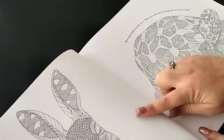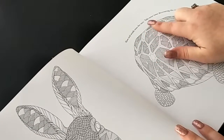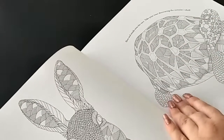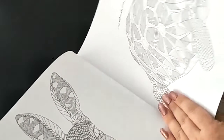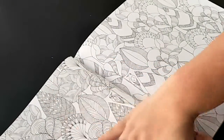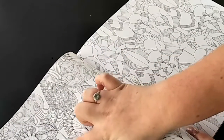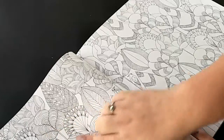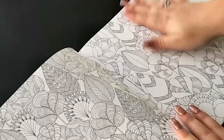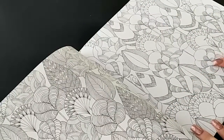We have a hare and a tortoise, and it says 'slow and steady wins the race - take your time decorating the tortoise's shell.' Then we've got some more patterns with some birds and what appears to be leaves, and then the second page shows the same design but with sections where you can fill it in yourself.